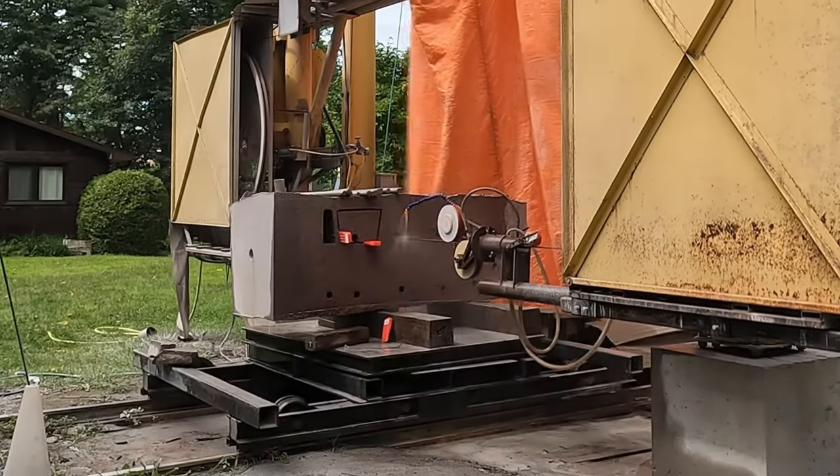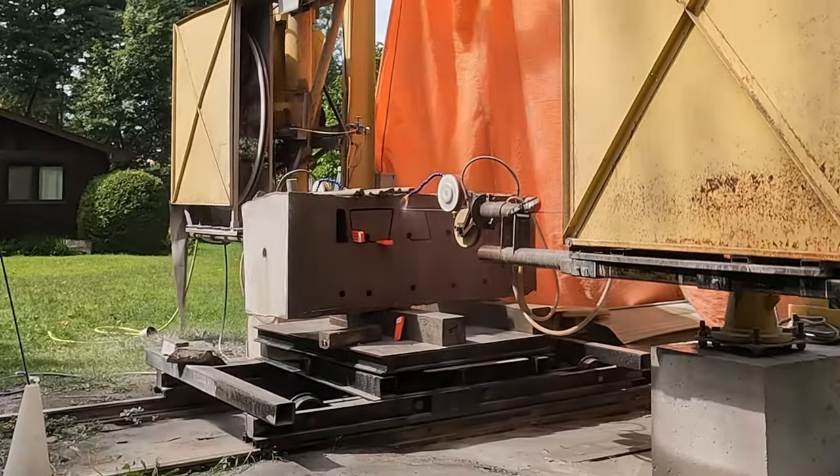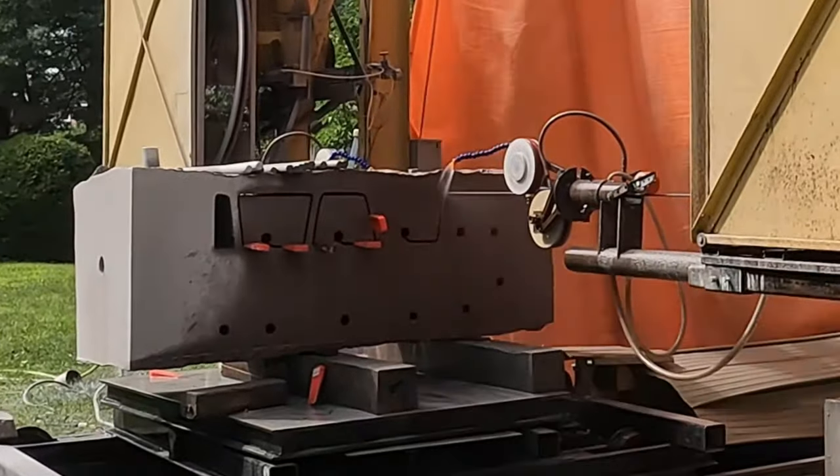I don't really take breaks during that time — the saw is running pretty much non-stop except for when it's moving from one cut to the next. So here's 13 hours compressed into just over a minute.